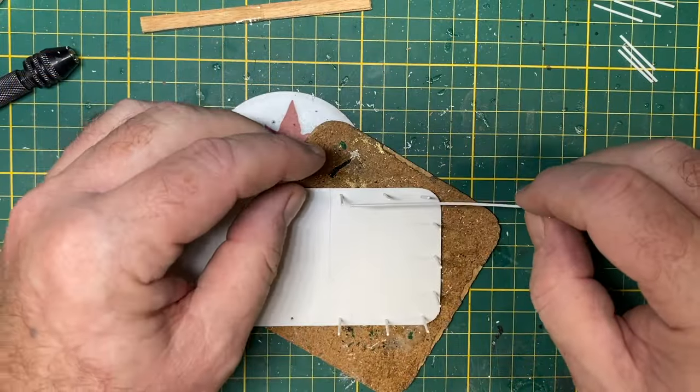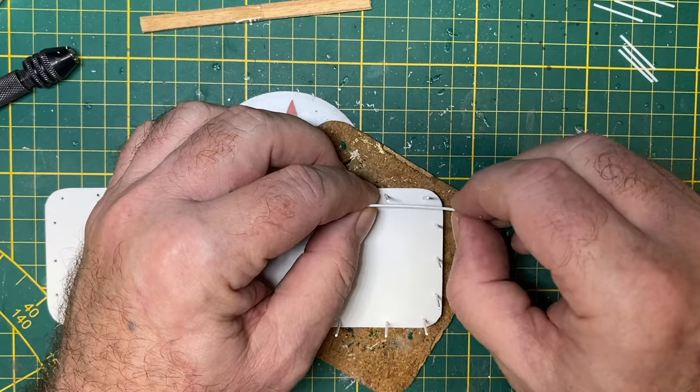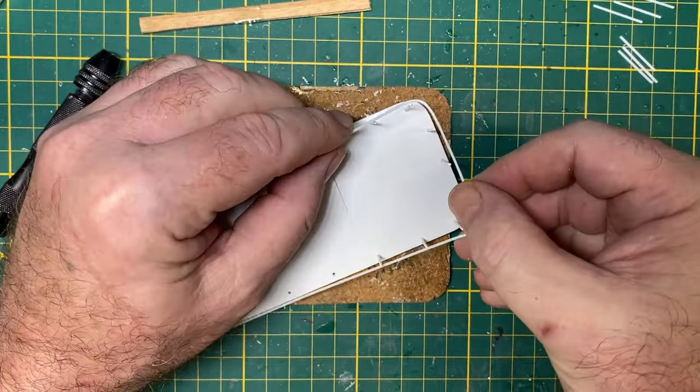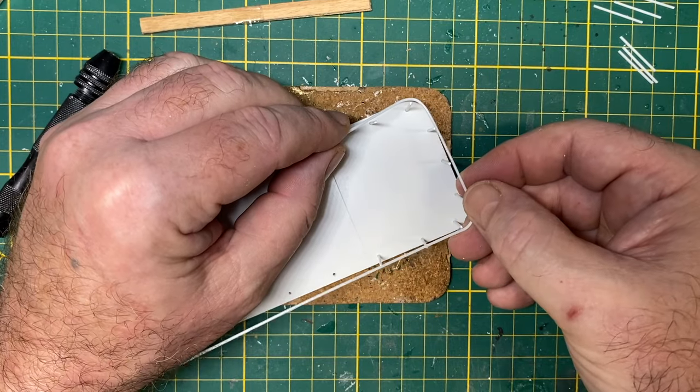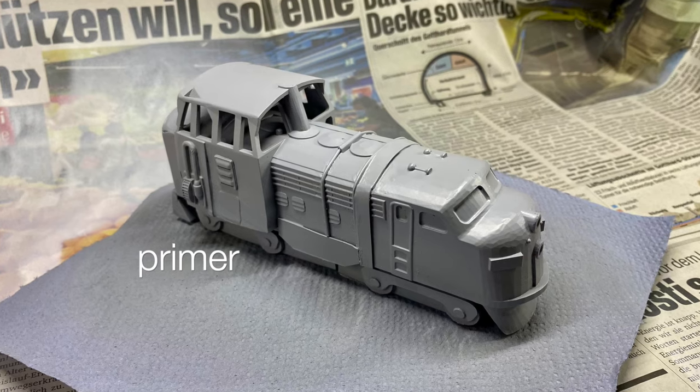The tricky bit was putting the top railing on with the same 1mm rod. If you just hold it around a paintbrush or a pencil for about 20 seconds, you'll get a nice little bend in there. And then everything goes to primer.